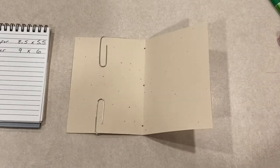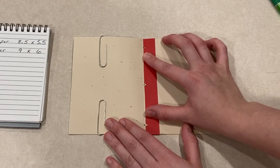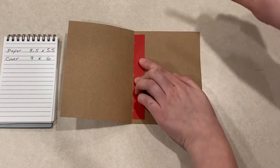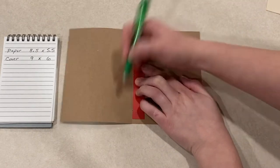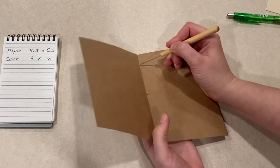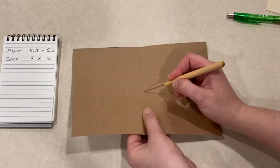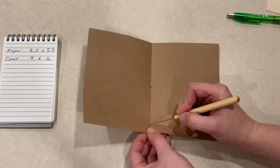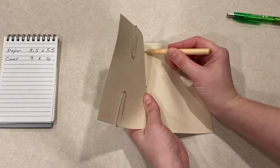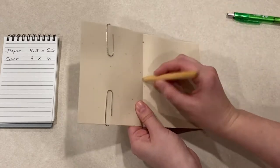If you plan on making more than one journal it helps to create your own plastic guide. I used a piece of old plastic folder and cut notches where I would need to make marks. You can also just measure the distance between the marks on your paper and make the same marks on your cover. Then I used my awl to poke holes into the marks on the cover — make sure you are very careful when doing this step, and keep your hands and fingers away from the pointy part of the awl. Next I poked holes into the paper as well. You can move the awl around in a circular motion to make your holes wider, which will make sewing easier.